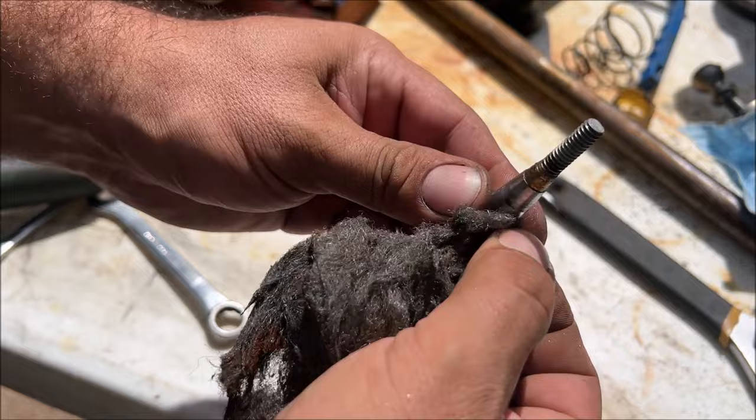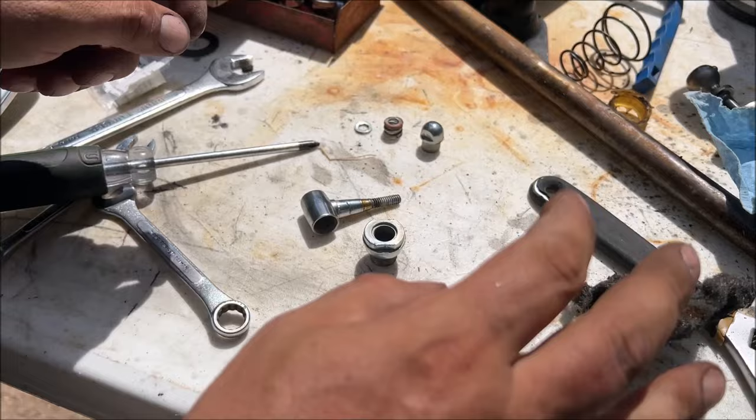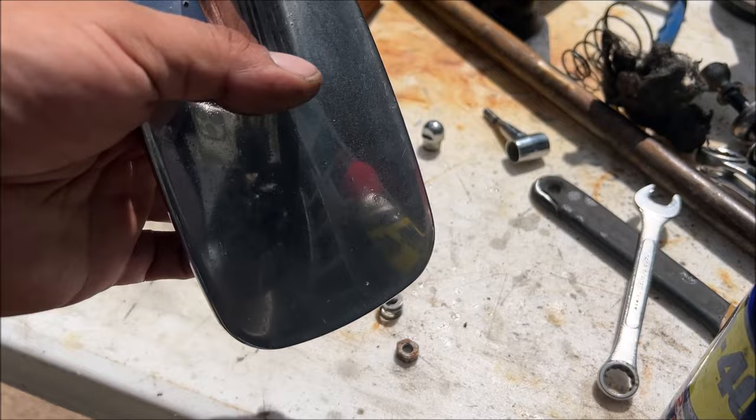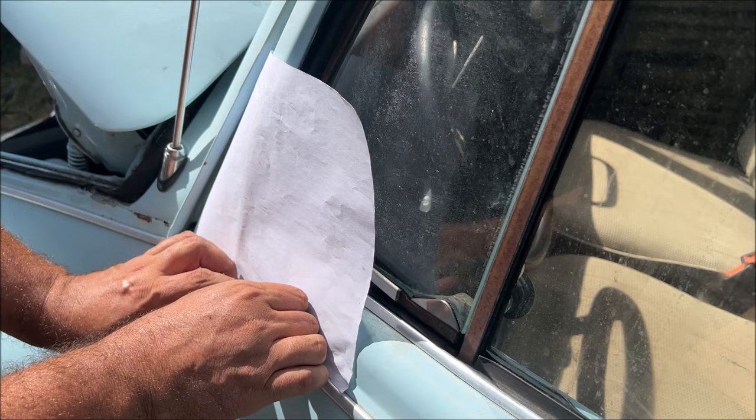We took them apart to give us a chance to clean them up because we're going to reuse this driver's side one. Just quadruple-zero steel wool and WD-40 — that's all you need. If you have pitting on there you can get a razor blade and cut it off. I think that looks better than a pit, but you be the judge — it's up to you.